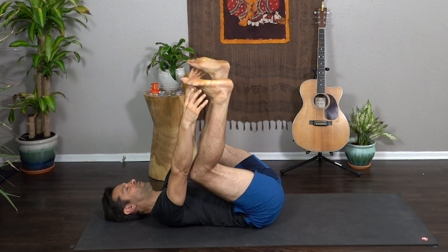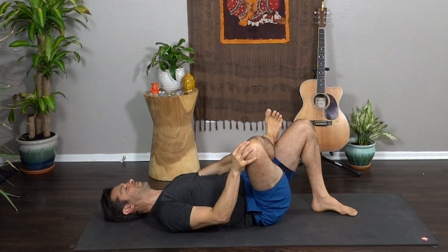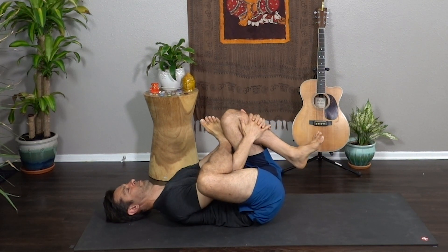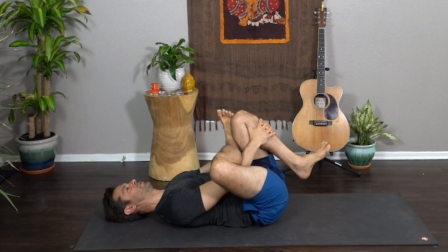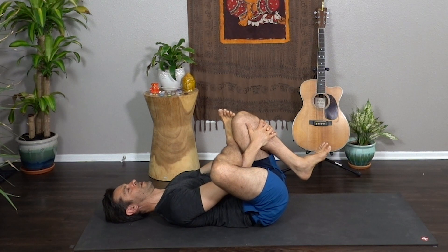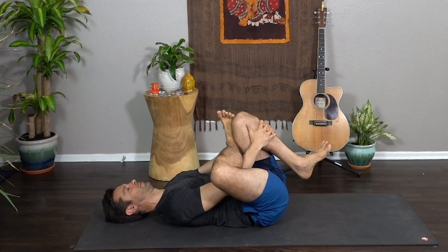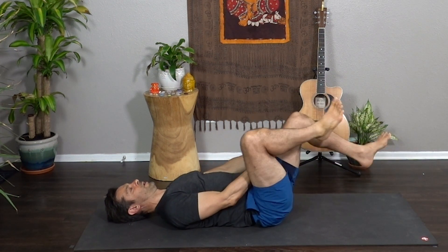Exhale. Release both feet down to the mat. Figure four — right ankle to the left thigh. Flex the right foot, draw the left knee in. You may find today's practice a little extra challenging. We're balancing on one foot, sometimes up there for quite a while as we switch poses. I invite you to welcome an attitude of curiosity and play. Exhale, release.